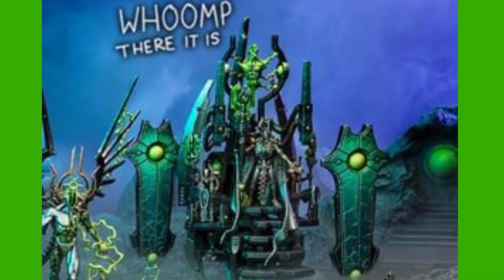Let me know what you think of the Silent King model. If you're new to the channel and you want to learn about Necrons and more, please subscribe and hit the bell button to turn on all notifications so you don't miss an upload.